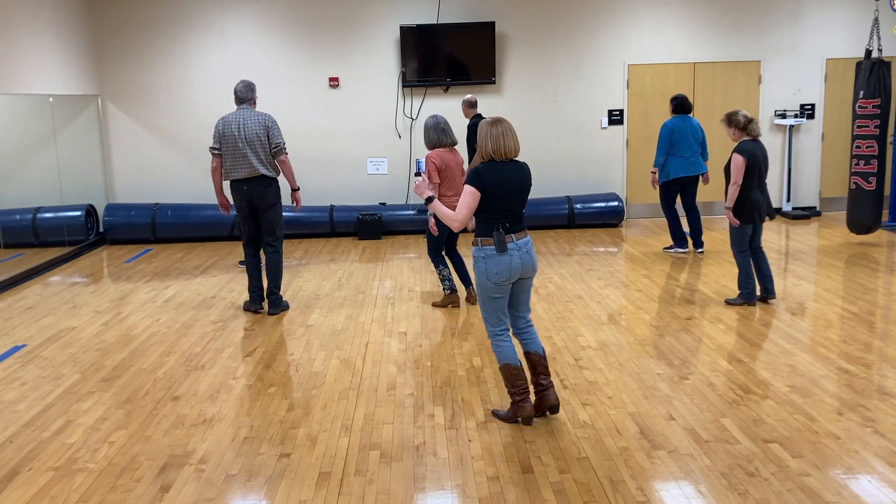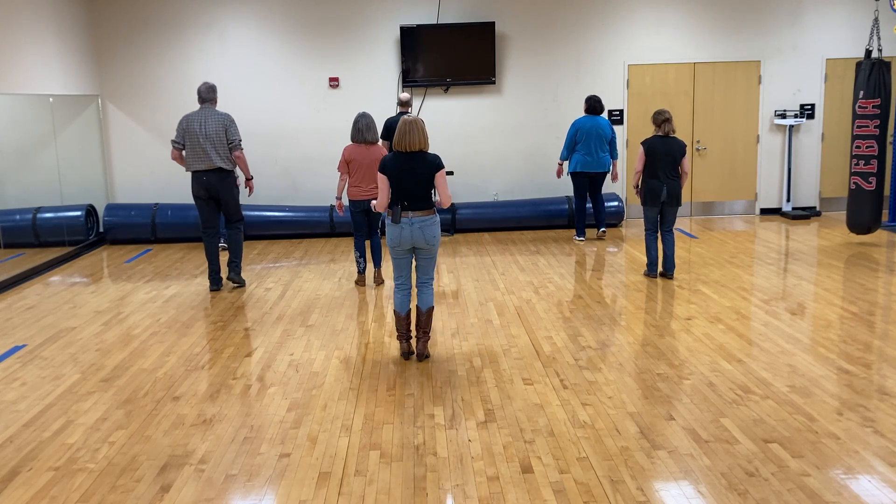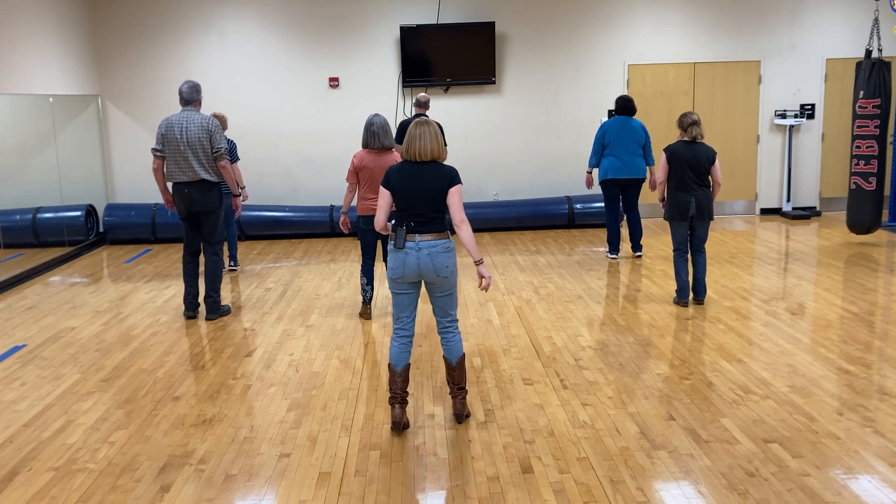Twinkle step. Twinkle step. Forward, two, three. Forward, two, three. Back, two, three. Back, two, three.